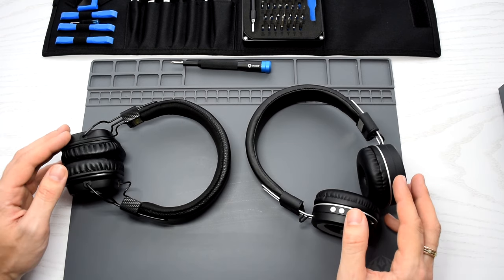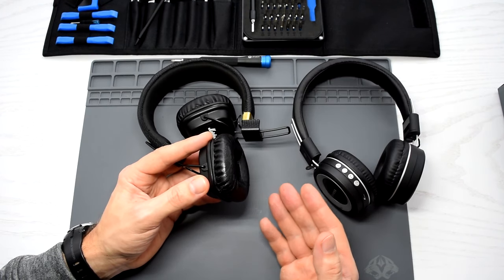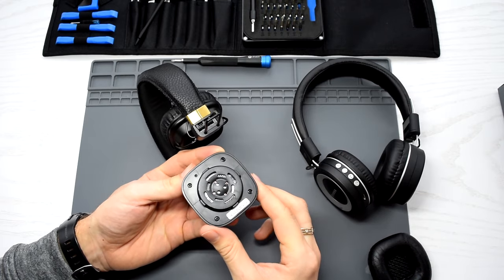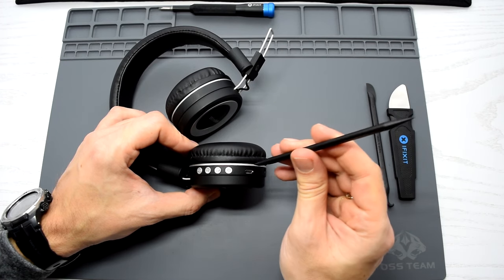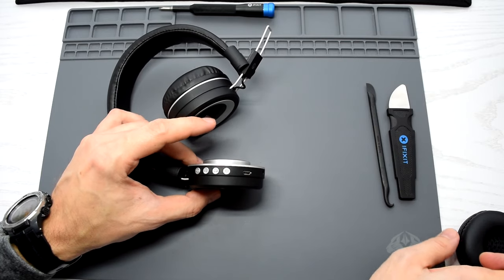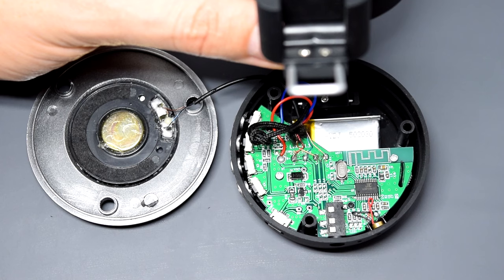First of all, you have to figure out how to disassemble your headphones. Usually the battery is housed in the side with the USB port. Next you need to remove the ear cushion — simply turn it counter-clockwise or pull it off, depends on the model. And now you can get access to the screws. In my case I just need to separate these two parts. And we're inside.